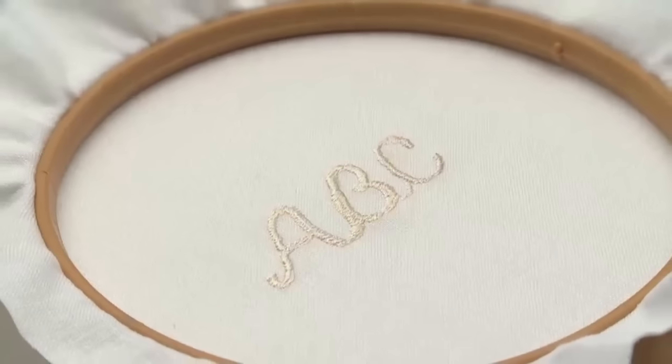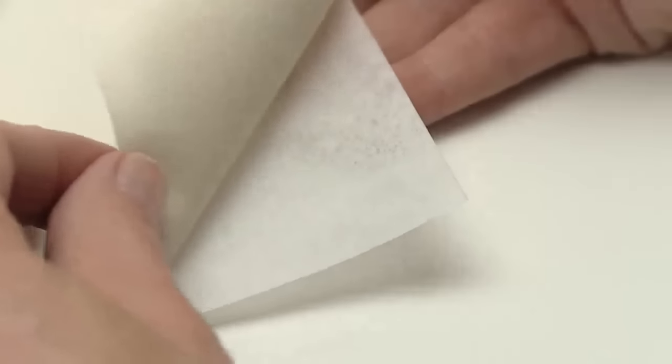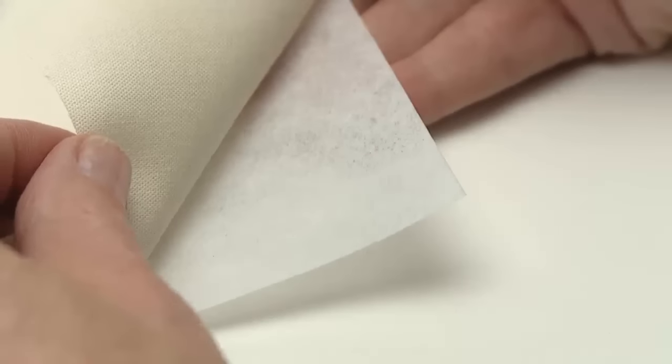For monogramming, set the machine for a zigzag stitch. Place the fabric in a hoop, which will make it easier for handling the fabric as you sew. Apply stabilizer to the back of the fabric following the manufacturer's recommendations.